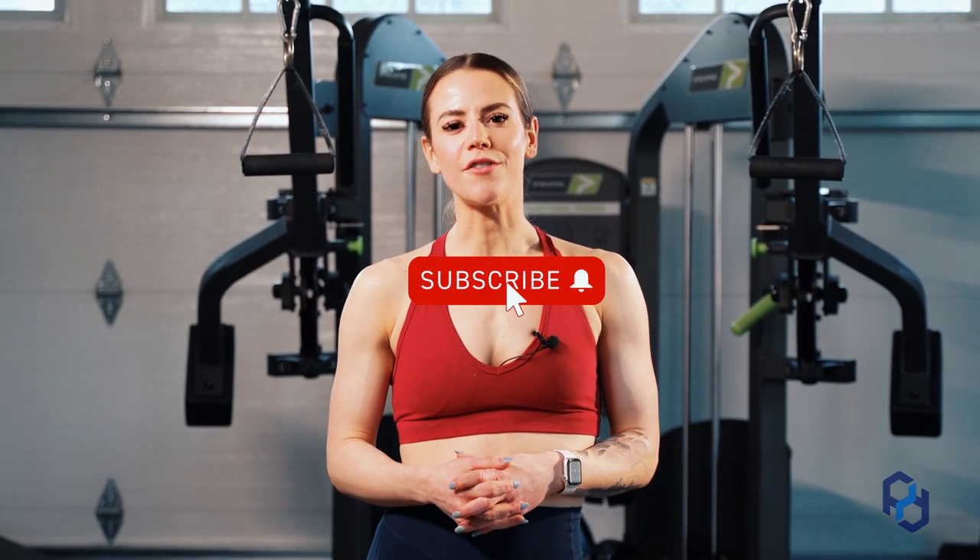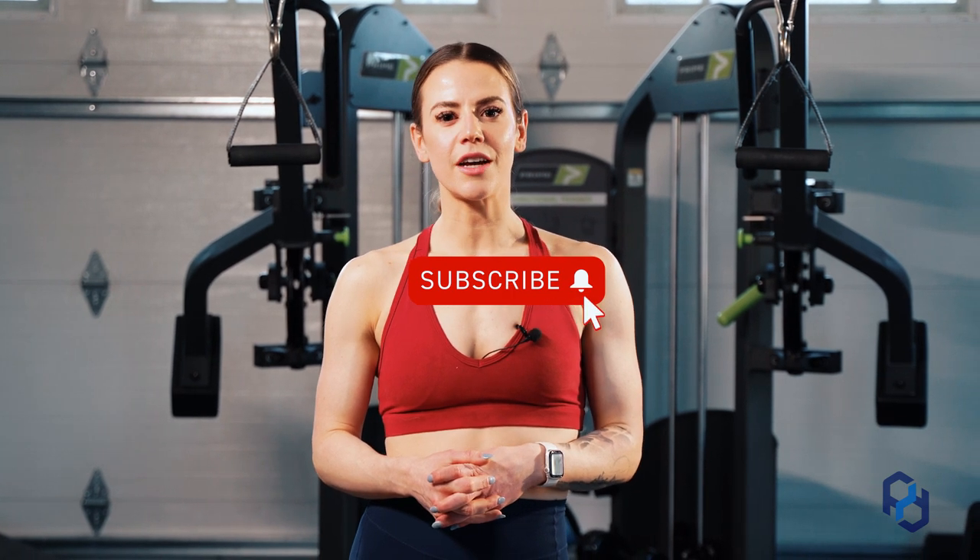Thank you guys so much for watching. If you're interested in other videos, check out the rest of our YouTube channel, or check us out at PhysiqueDevelopment.com or our other social channels for articles and resources.